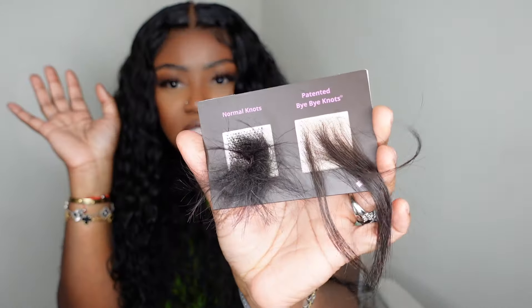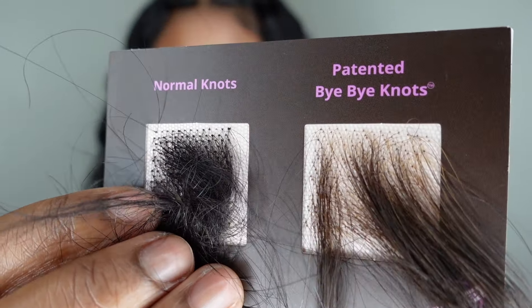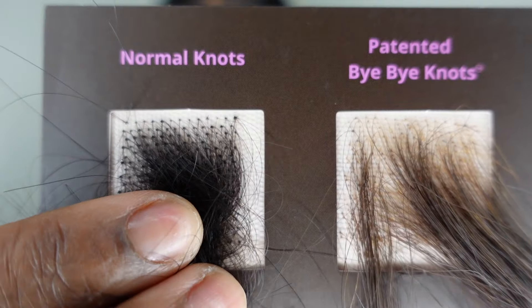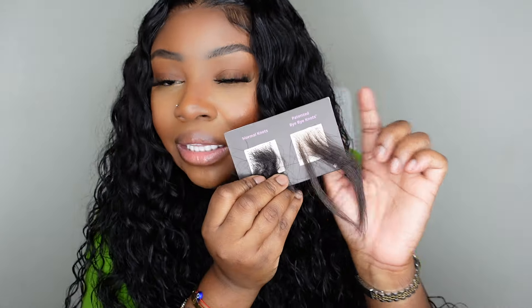Here's a swatch I want to share. This is a pre-everything wig with their trademark Buy Buy Knot technology — they are the OGs of this. You can see through the lace: it's so thin and the knots are very realistic and seamless. Compare that to regular knots on a normal wig — even after bleaching you can still see the grids very easily. I love that this just gives natural. Imagine tinting this ever so lightly to blend with your complexion — that's how we got such an amazing seamless result with this wig. If you're looking for quality, this is definitely a great option. Be sure to check this one out — there's a direct link in the description box. Thank you so much for watching, and as always I'll see you in the next one. Smooches!